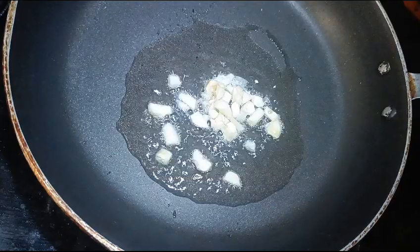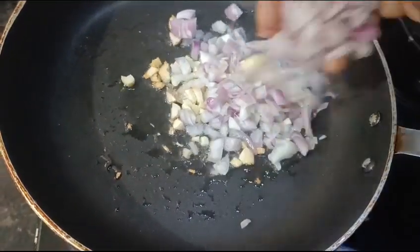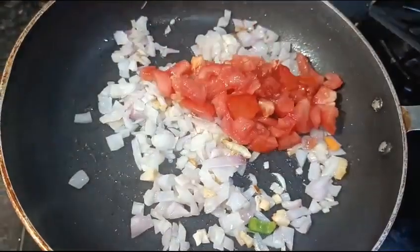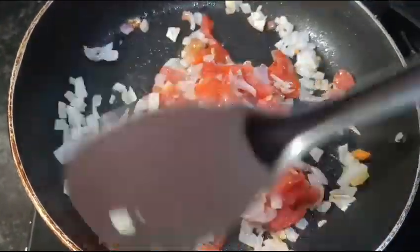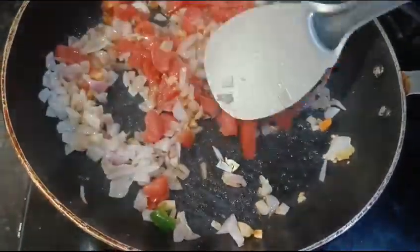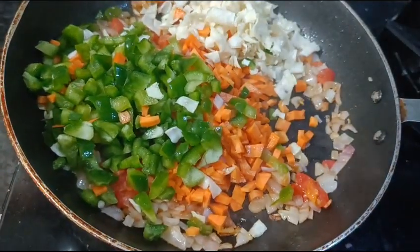Add 2 tbsp of oil. Add 1 tbsp of salt, add 2 tbsp of salt. Add 1 tbsp of garlic, add 2 tbsp of garlic.